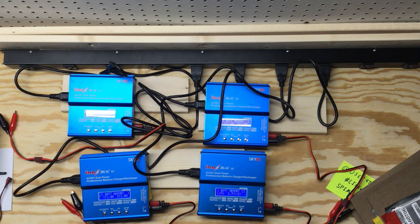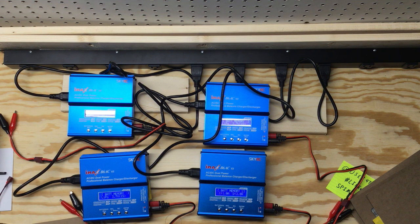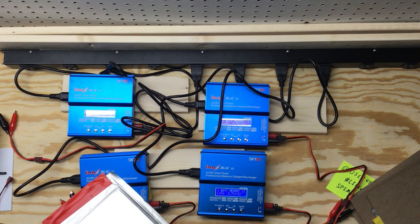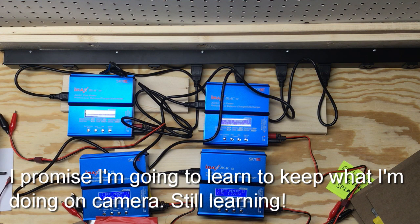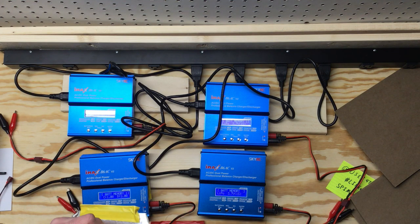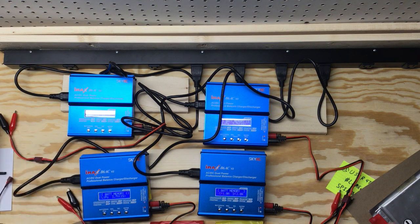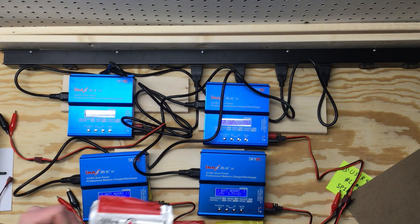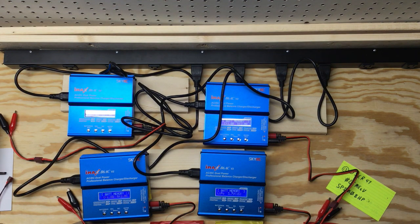First thing I want to do is take one of these pieces of cardboard and just write on it. I'm not a huge fan of writing on my batteries, so I'm going to write the number on the cardboard instead. I've got pieces of cardboard I cut out - labeling them one, two, three, and four.